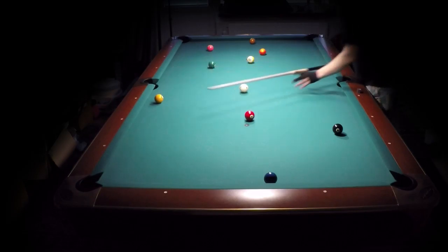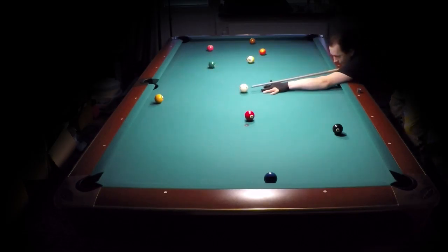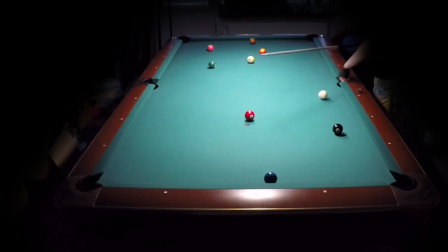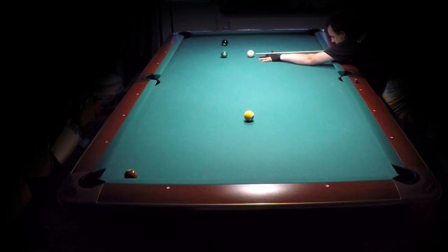When you make the normal bank shot, the cue ball goes to the other side of the table — like that. And you lose matches if you do that.